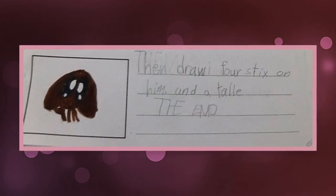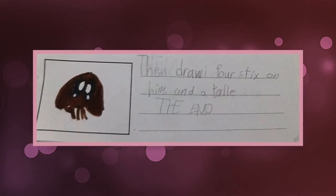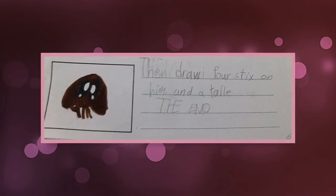Then, draw four sticks on him and a tail. The end.